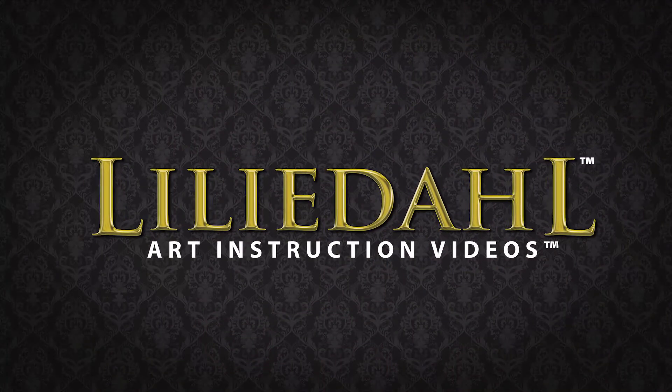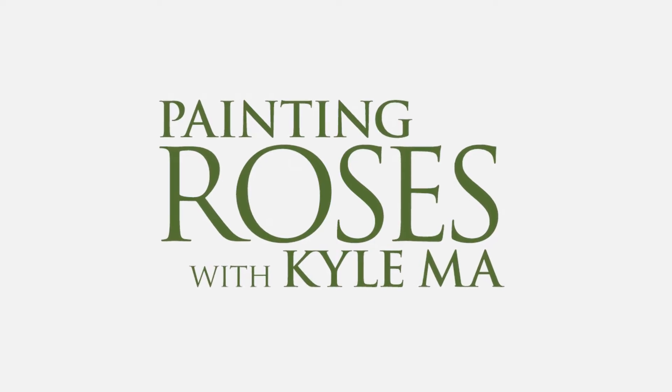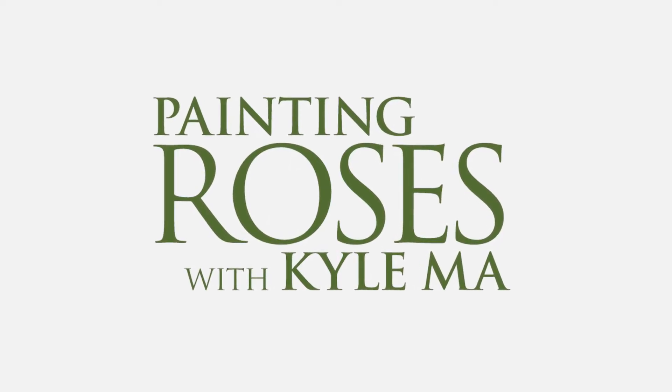Lilidahl Art Instruction Videos proudly presents Painting Roses with Kyle Ma, a fresh perspective on creating floral paintings.